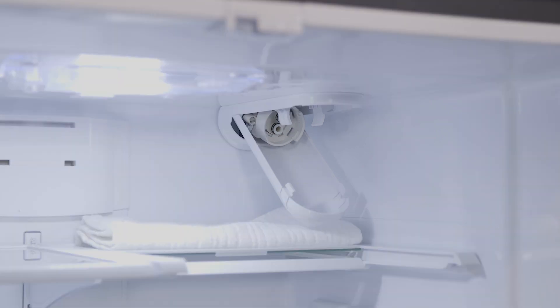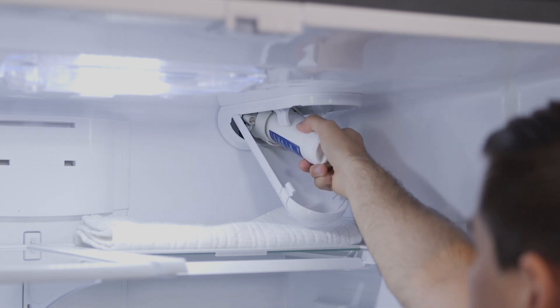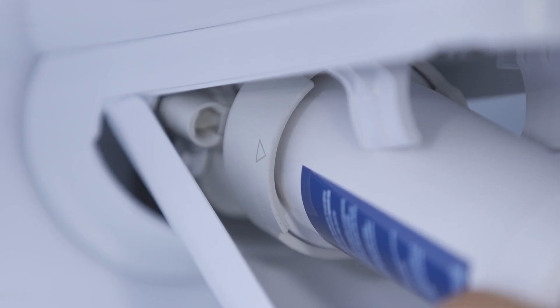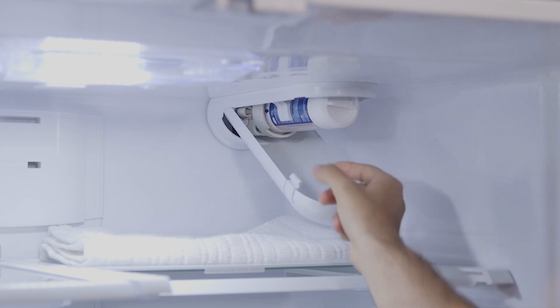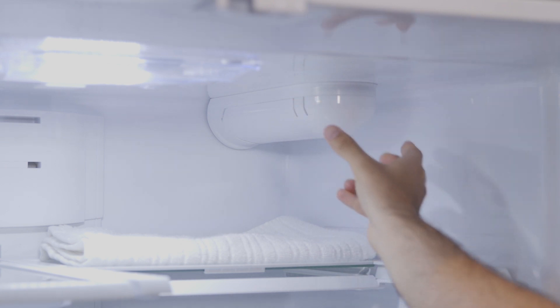Now install the new filter by lining up the ports on the filter with the ports on the filter cartridge. Gently insert the filter and turn it to the right until it stops. When it's in the right spot, the arrows will line up. Slowly push the filter up into the clips and close the filter cartridge housing, pushing the lid up until the tabs lock into place.